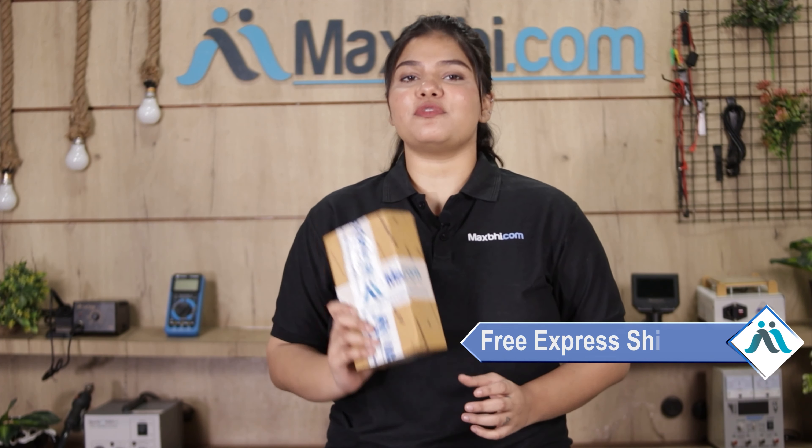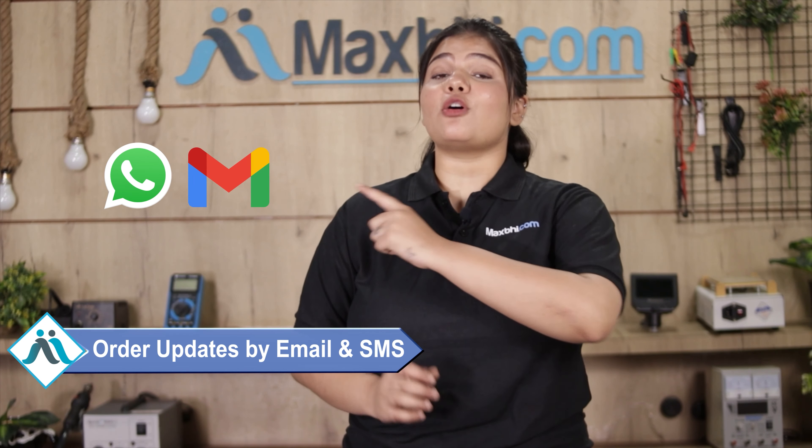And yes, shipping is completely free, so you just have to pay for the product and nothing else. All your order updates and tracking details will be sent to your email and phone, so you can easily know your order status.